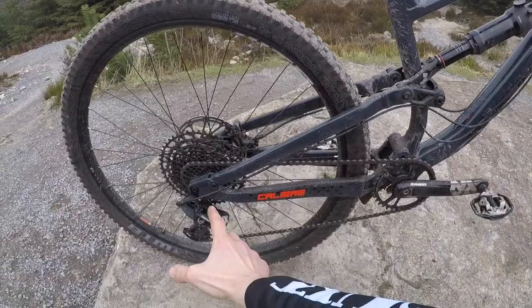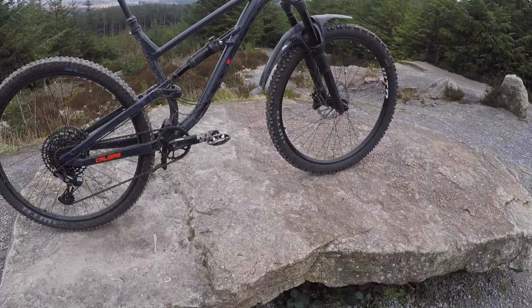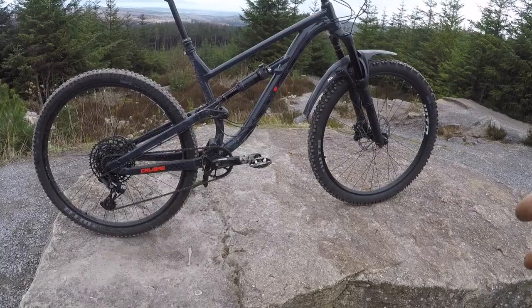445mm chainstays, so pretty long at the rear, but that aids the stability and just the planted, sure-footed nature of this bike. It's not the most poppy or agile beast, but when you just want to smash through stuff and get away with sheer murder on the trails, this is a monster. This just has your back all the way down the raddest, fastest, gnarliest trails.